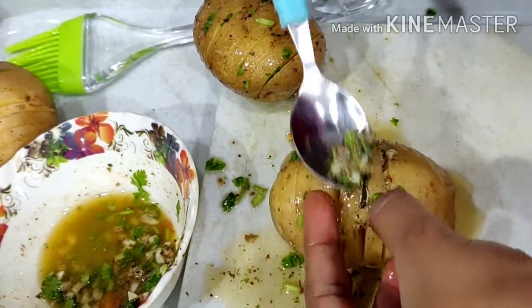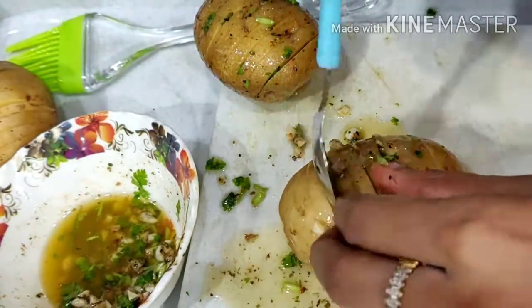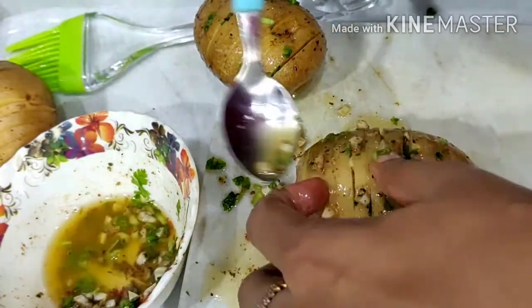We will cool the sauce and add a little bit of the sauce with a spoon. We will add a little bit of garlic. Try to taste it.